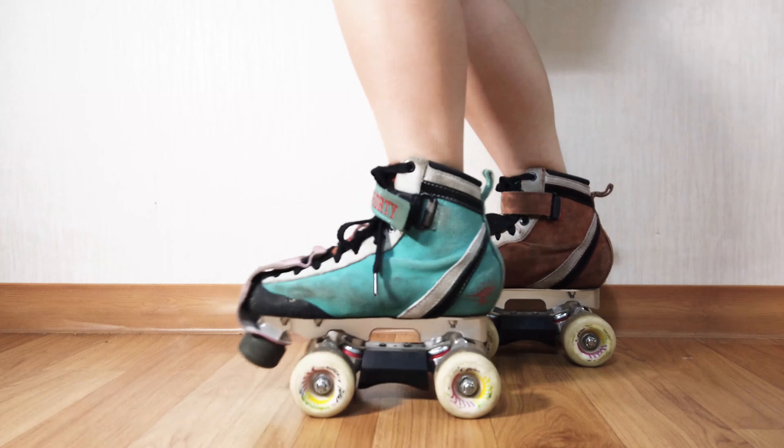A drill that can help you with this motion is first getting used to lifting your toes — you can do it separately or together. Once you feel comfortable doing that, you can then look to skate in a circle only by pivoting on your skates to help you turn.